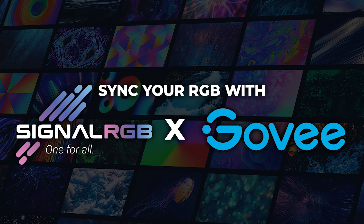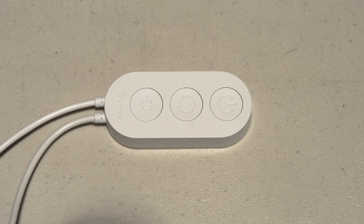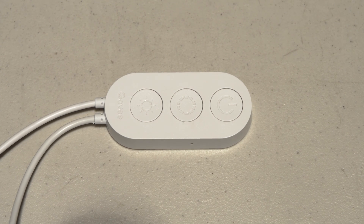This video will show you how to get Govee Wi-Fi devices to work with SignalRGB. Before we start, reset your Govee device. Refer to the user manual on how to perform a reset, because some products are different.